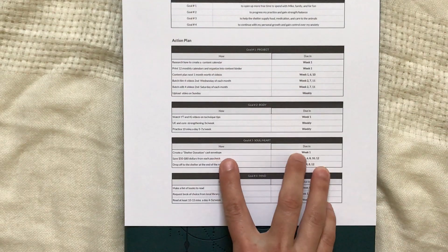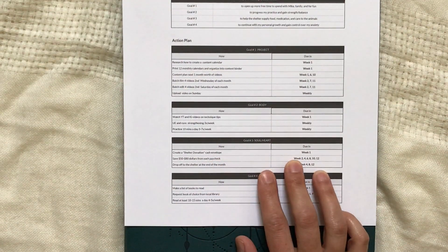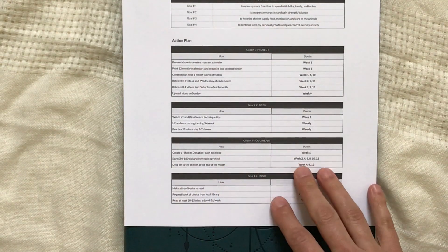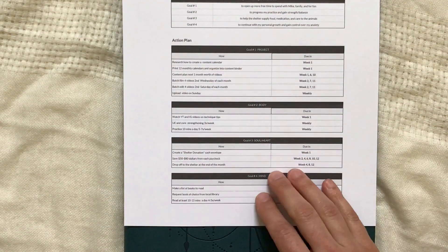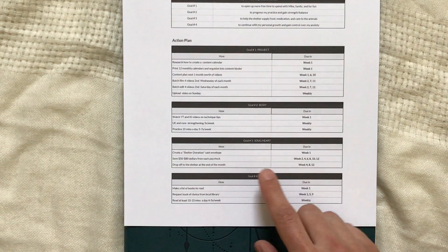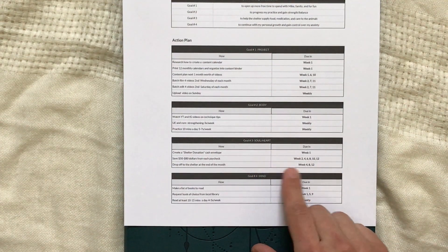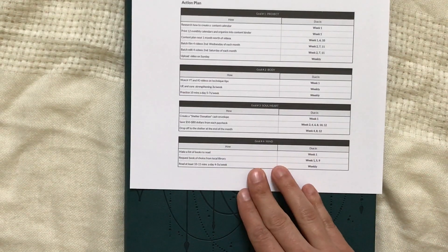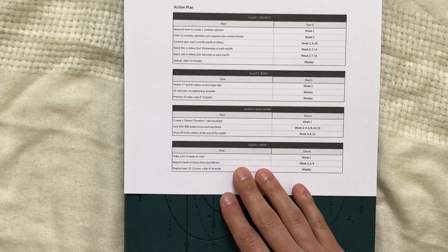For soul or heart, in week one I'm going to create a shelter donation cash envelope. I'll remove fifty to eighty dollars from each paycheck depending on other bills during that pay period, then designate a drop-off at the end of the month to the shelter.